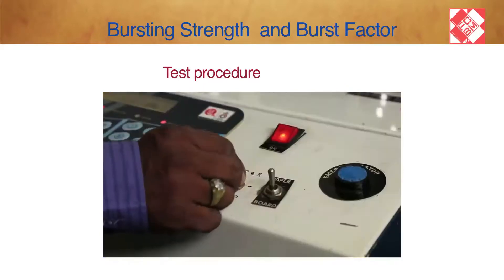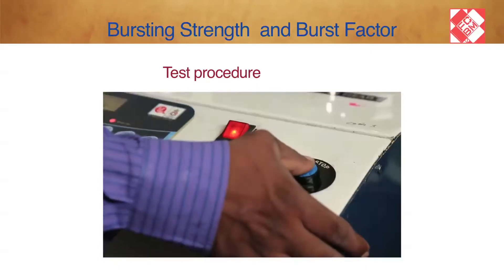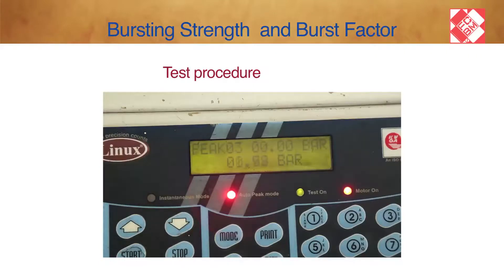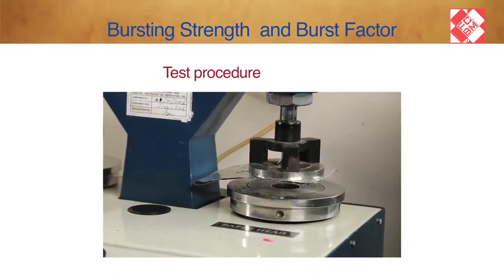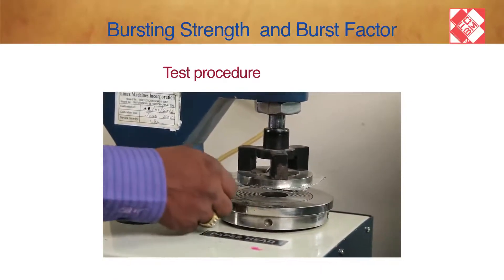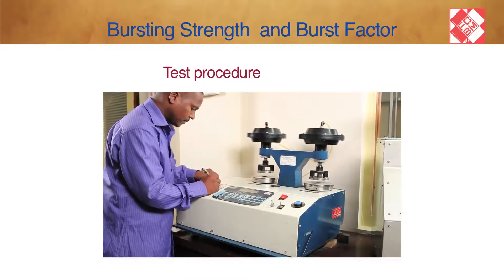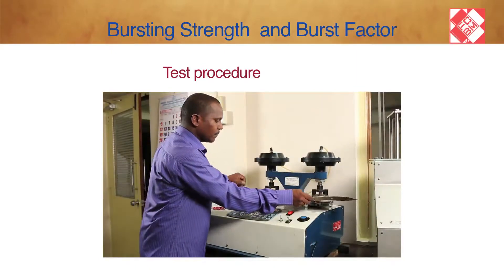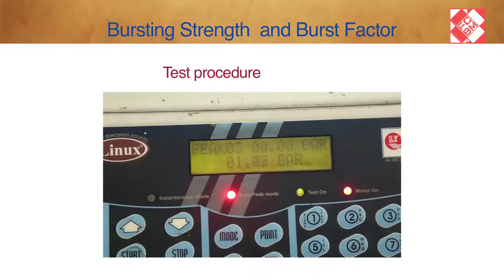Lower the clamping plate by pressing the button down. The first test on a new sample should always be done with the gauge of greater range: 0 to 120 pounds per square inch. Make sure that the valve to this gauge is open and the valve to the other gauge, 0 to 30 pounds per square inch, is closed. Record the bursting pressure indicated by the digital display on the equipment.